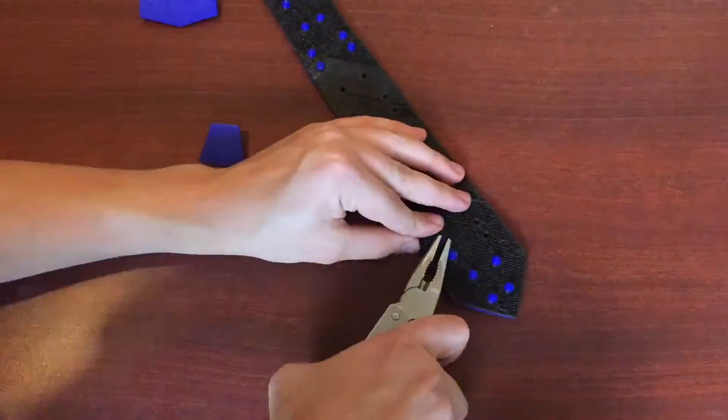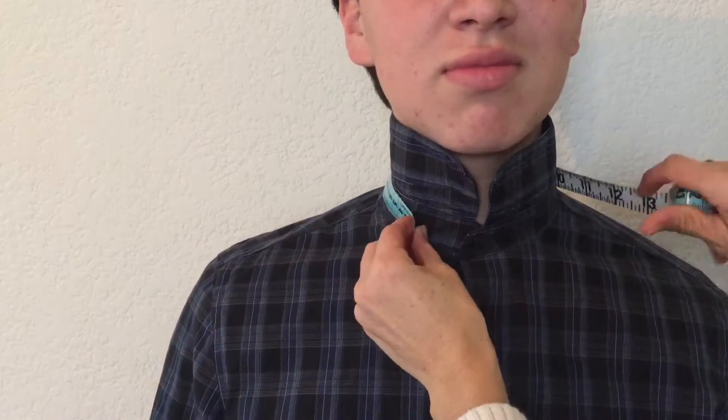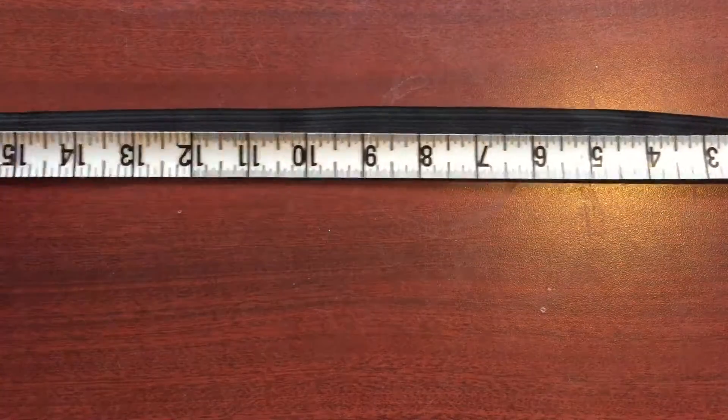So if you are doing this, make sure to check twice so that you don't make the same mistake. While I was waiting for the replacements to print, I measured the diameter of my neck and then I cut some elastic band to length.